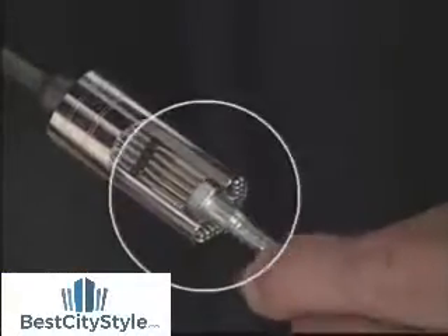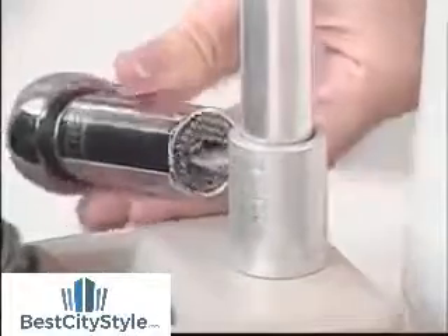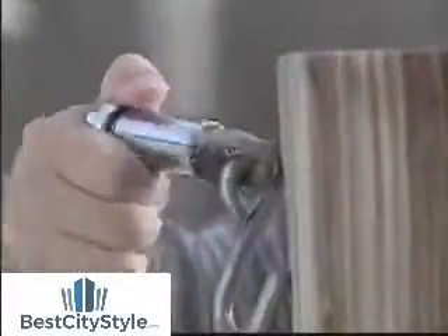The secret are these retractable steel rods that form to fit most any size or shape. Then locked in place, just turn and tighten.